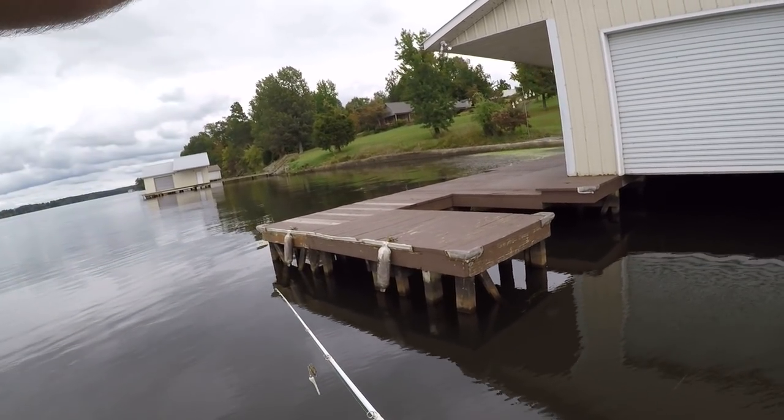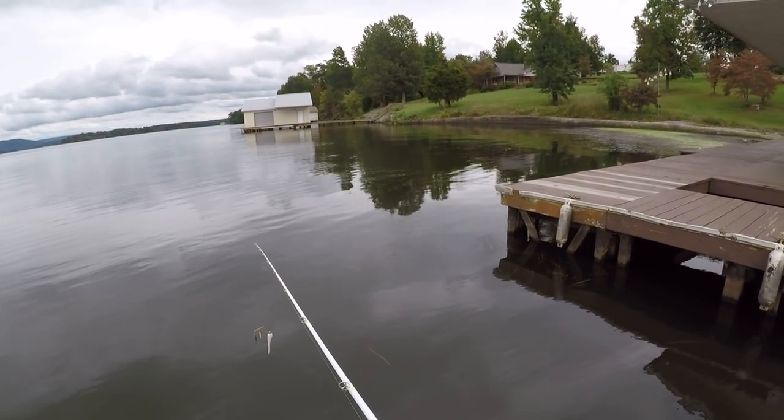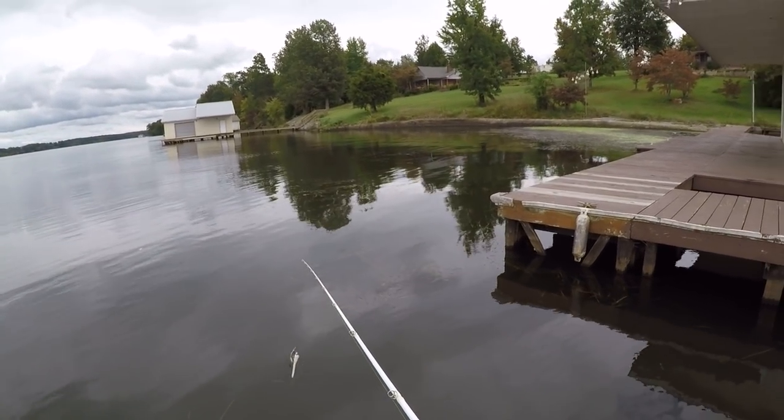We're gonna just go right down through here and see if we can catch another one. That's what I'm gonna do — it's a shallow water pattern, fishing quick.